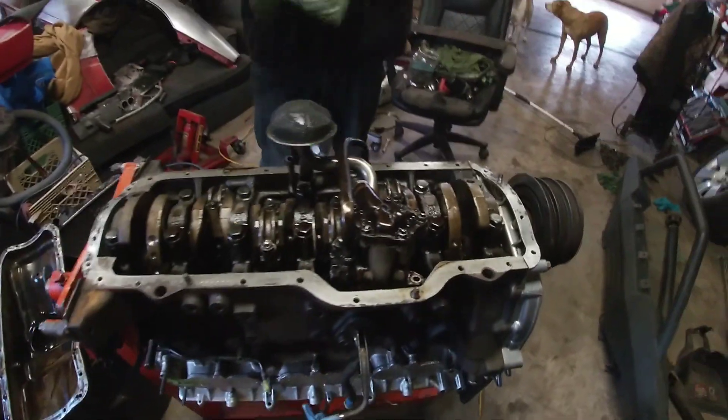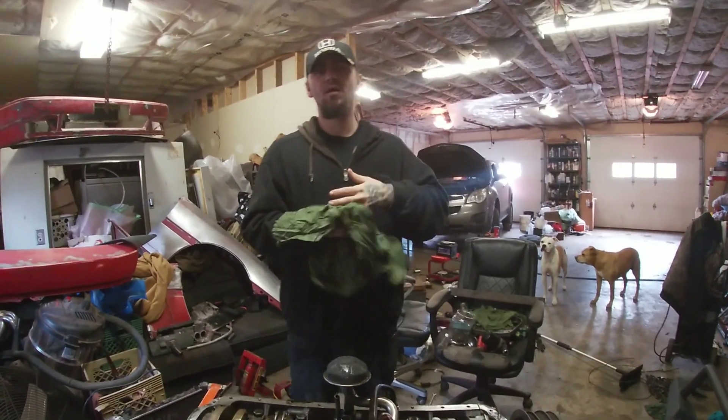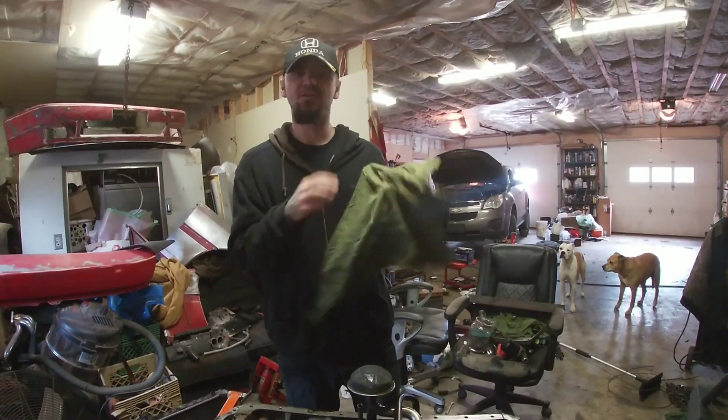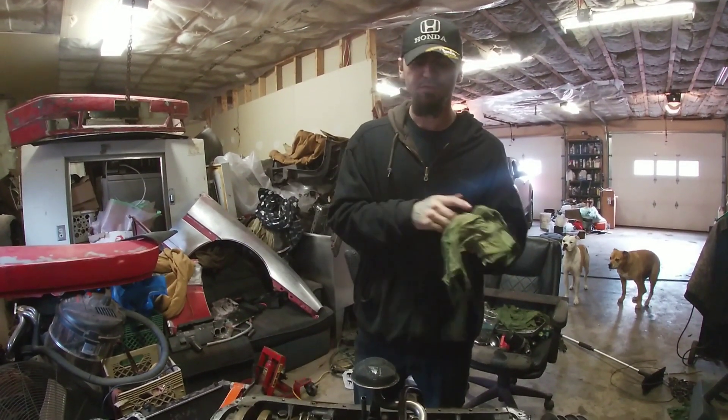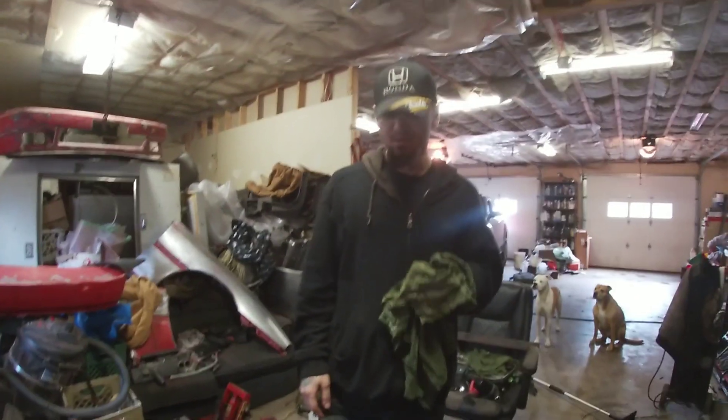What's up guys, new day — we're working on the super motor. Chad's gonna explain what we're doing to it. If you look back at our videos from a couple weeks ago, there was the oil pump mod on the super truck — we're doing the same thing to this. It's the 7M GT turbo oil pump mod.